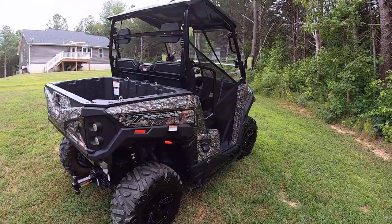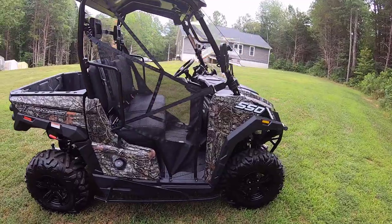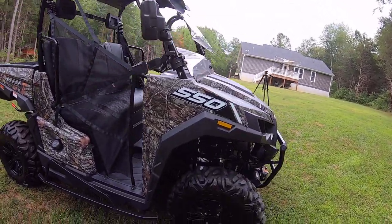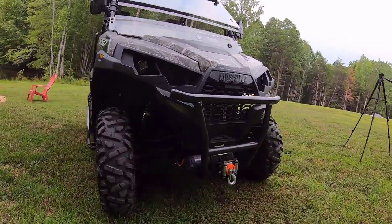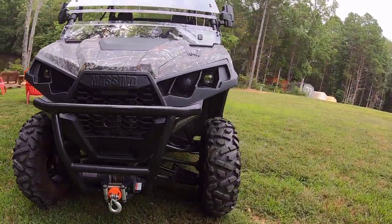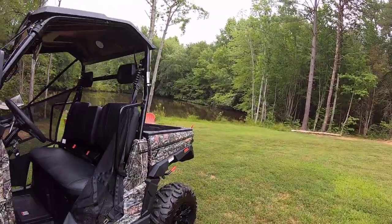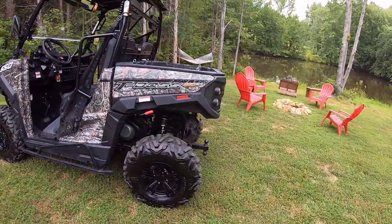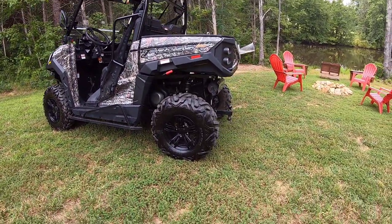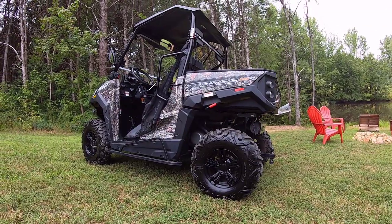The thing showed up at nighttime on a flatbed, fully ready. All I had to do was add a little more gas — that was it, no assembly required. It really feels bulletproof. I use it all the time: short hops, hauling stuff, hauling big logs with my Bannon log wagon, pulling big trees out of the woods. I haven't really found anything I couldn't do with it yet.